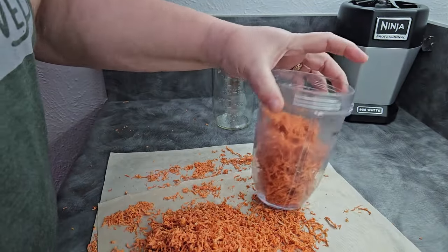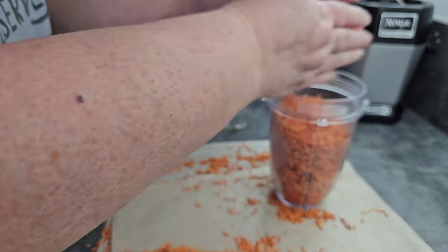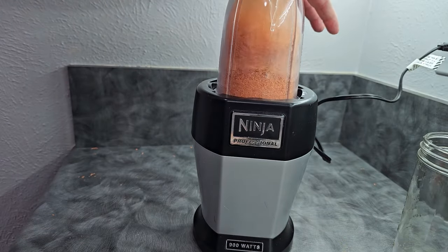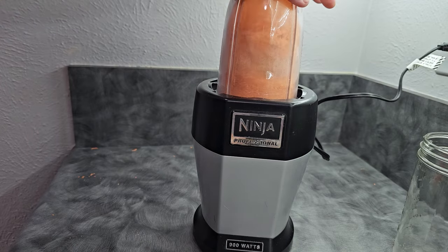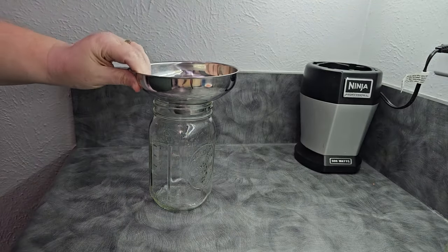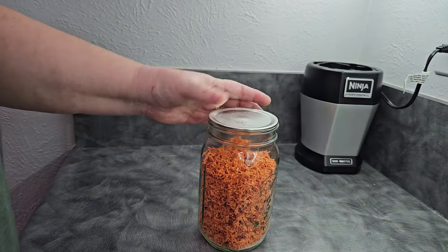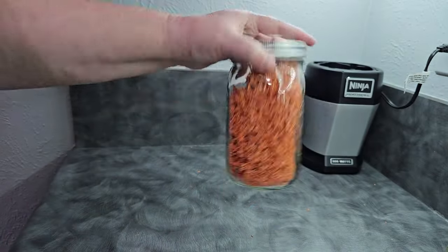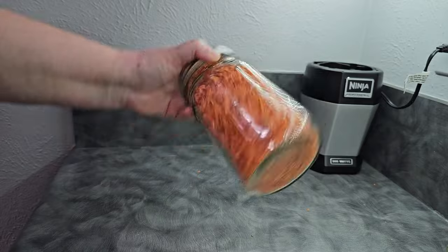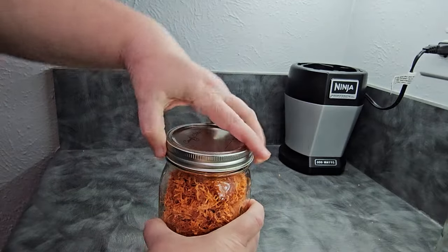I'm not measuring exactly how much I'm putting into the powder — we're just going to powder some. What I don't use today will be put into our vegetable powder blend. There we go — our fine little carrot powder. At this point, for most of you, you would want to condition. That means you're going to shake your jar once a day, every day for about five days, and what you're looking for is to make sure that nothing is clumping, nothing is sticking to the sides of the jar, and there's no moisture buildup on the inside. After you've done that, you can go ahead and put this away for storage.